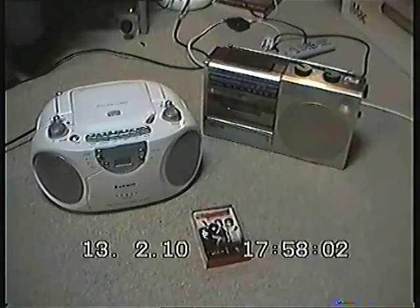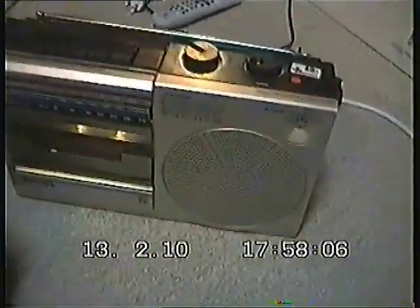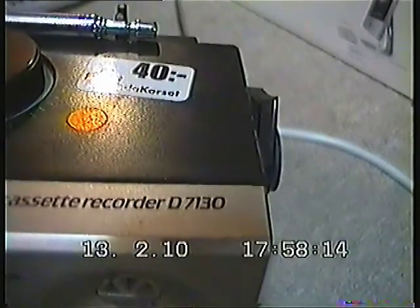Hello friends on YouTube. Here I have two machines, two different radio cassette recorders. This one is a Philips model number D7130, and this one is a Kenwin stereo MP3 CD radio cassette recorder — I don't see any model number on it.